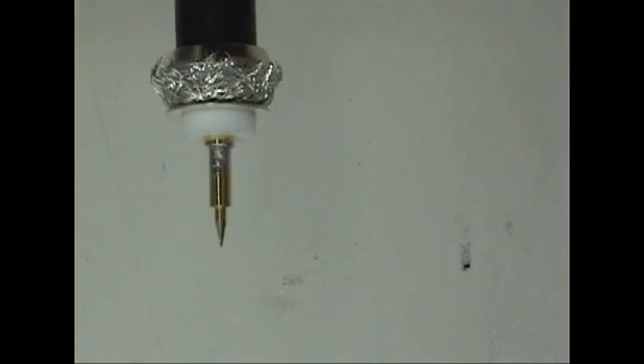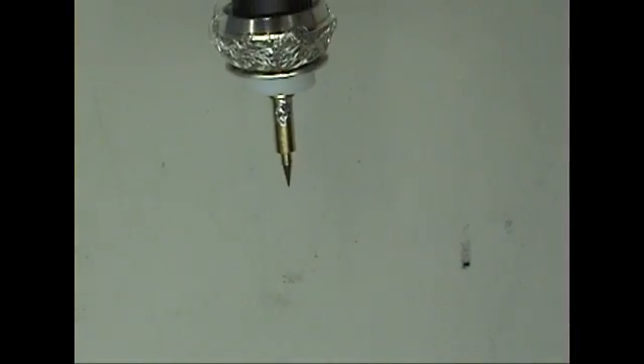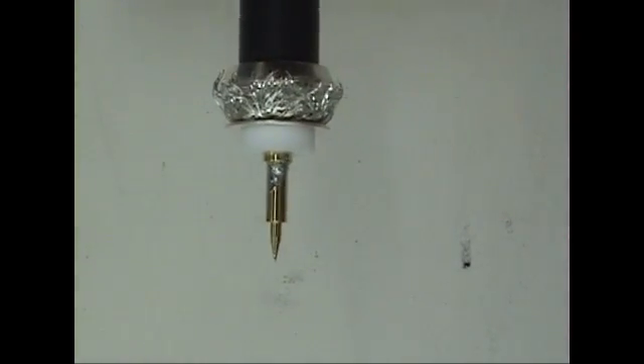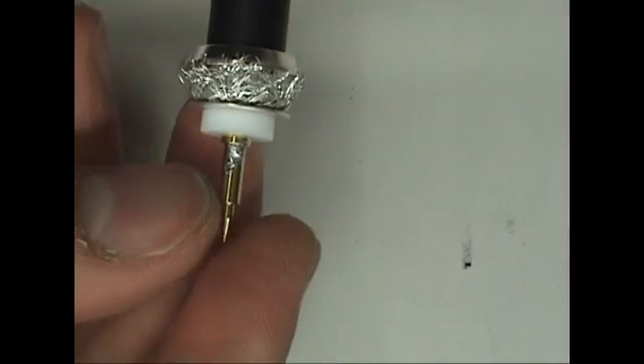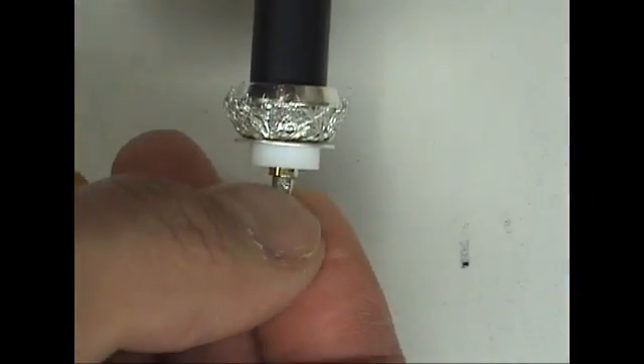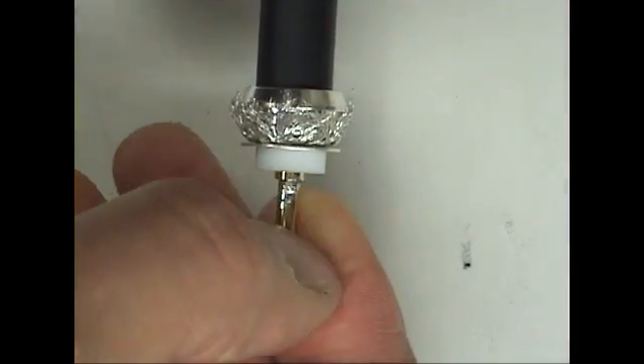Once soldering is complete, use an X-Acto knife to shave off any solder that was left on the outside of the pin. Then use your fingernail to ensure that there are no solder grooves on the outside of the pin.